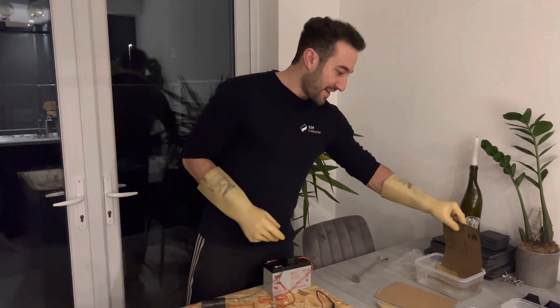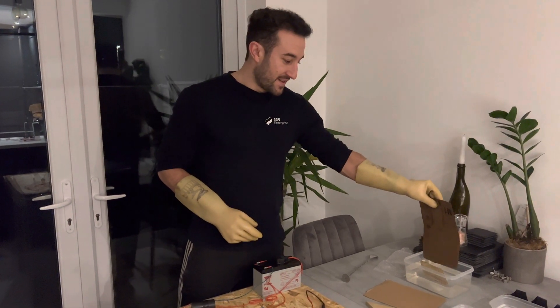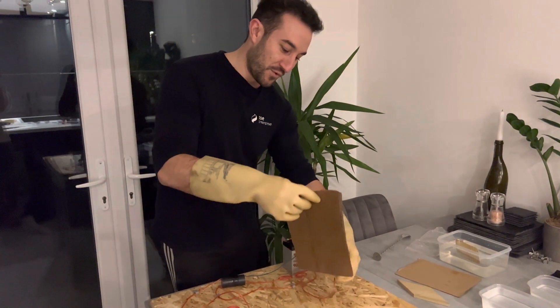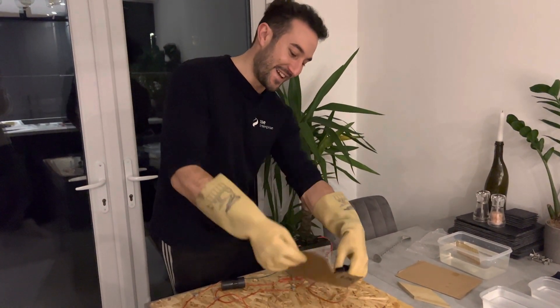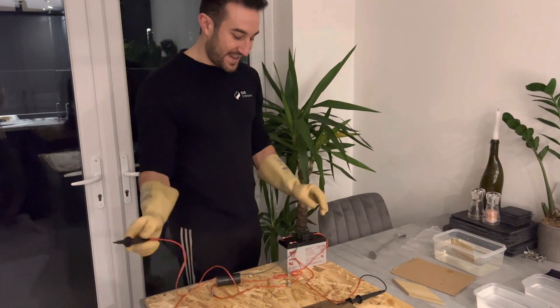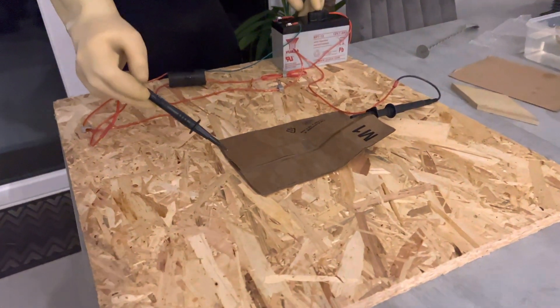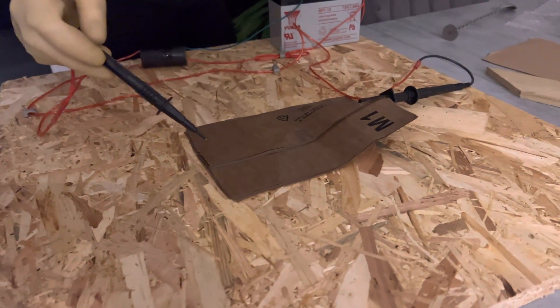Next we've got a piece of wet cardboard. Because the cardboard is covered in water — and we'll get to the water in a minute — water is generally a conductor. So at this point the cardboard is covered in water and it conducts.